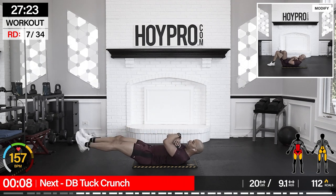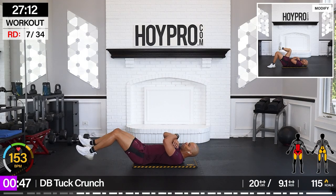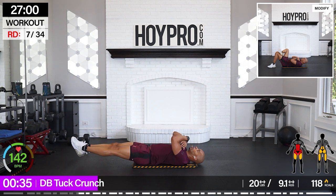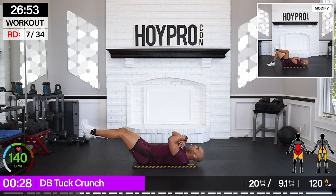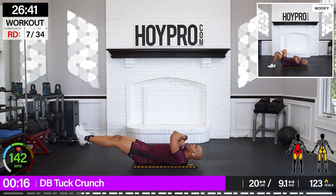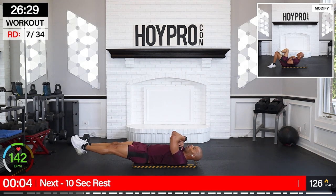We're going for a dumbbell tuck crunch. Legs are going to come in and out. We're going to crunch the upper body. Weight on that chest. We're going to bring those legs out, crunch it up and back. Squeeze, pull everything in. These add up. We're going to get that top loaded but we're also focusing on those legs as well. Drawing that core in from the bottom. Good flex at the top. Come on and up.